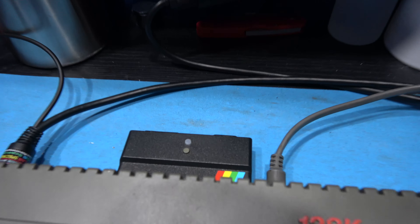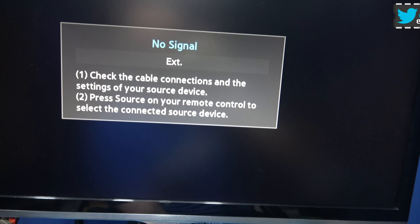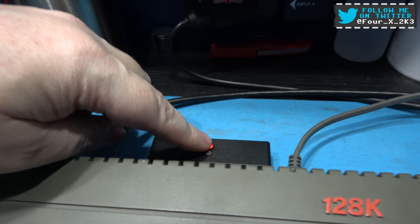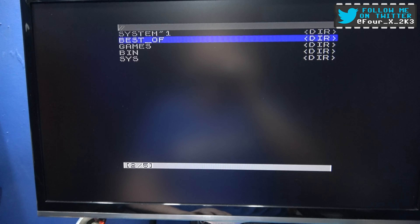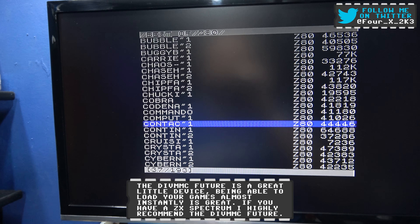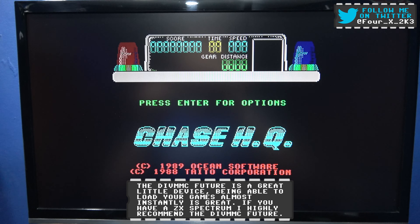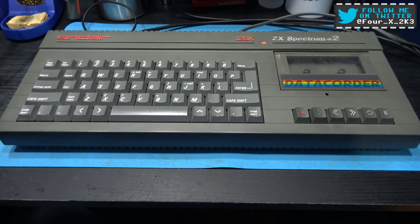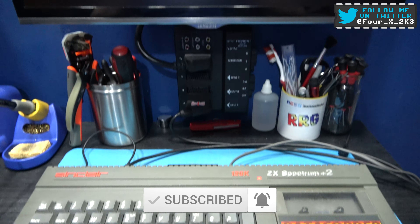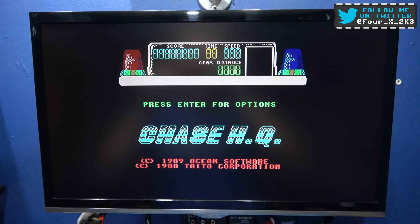Let's wrap this video up. I've got my DivMMC Future in the expansion port. Let's power on — it's a good sign, my M1's there. Let's press the menu button and load Chase HQ. And there we go, guys. Hope you liked the video — please give it a big thumbs up, like, comment, subscribe, all the usual stuff. I'll catch you on the next one.